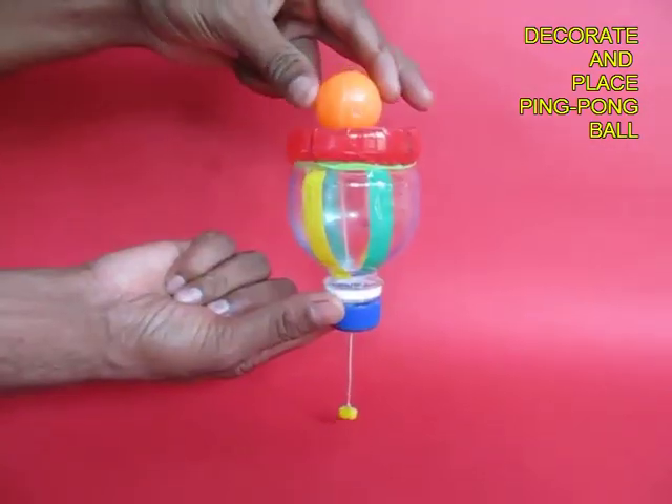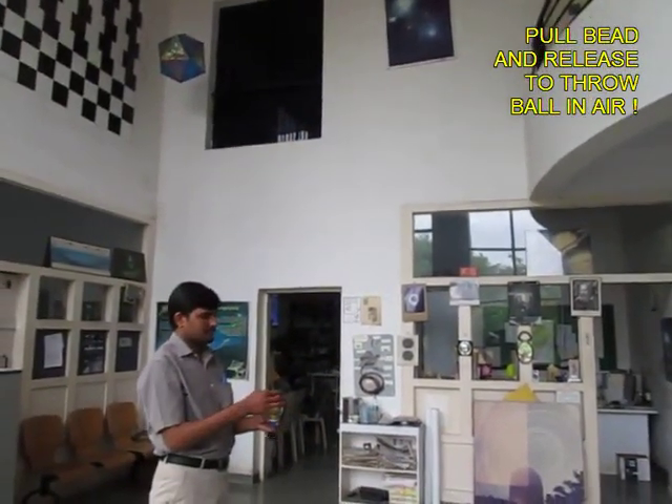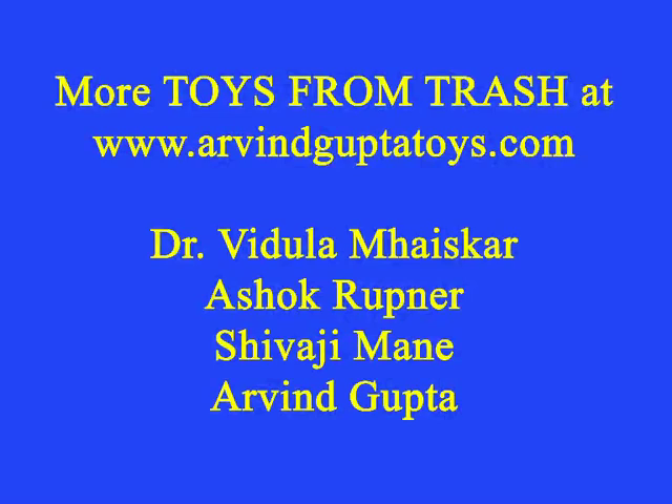Now decorate it with colored tape. Place a ping pong ball on top, then pull the thread and the ball just goes up about 12 feet, and then you catch it. It is a delightful toy.